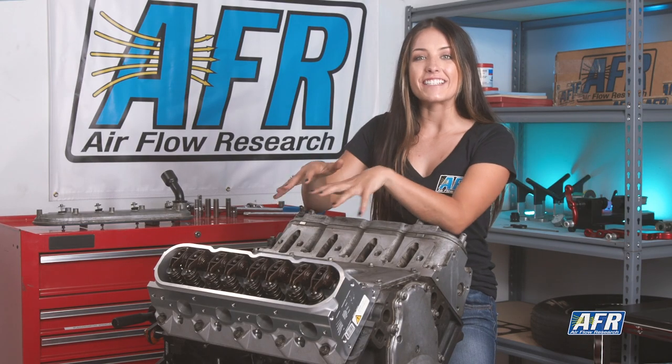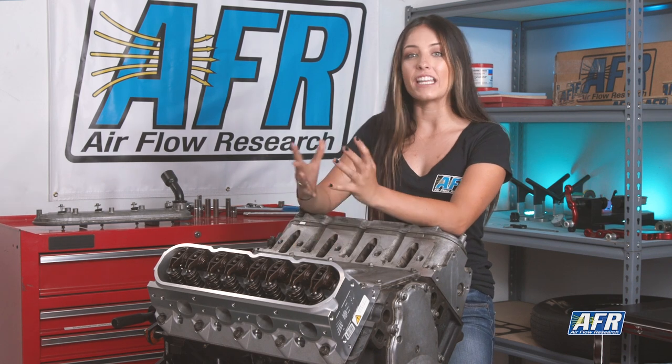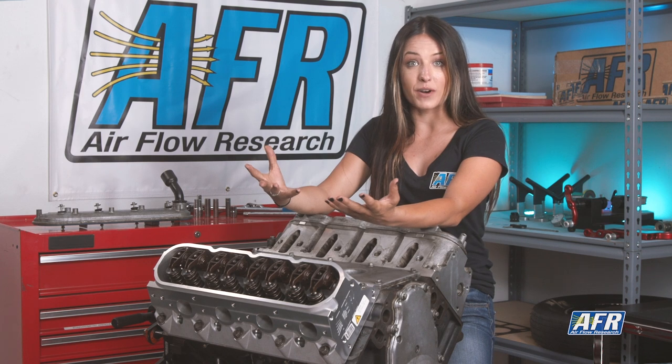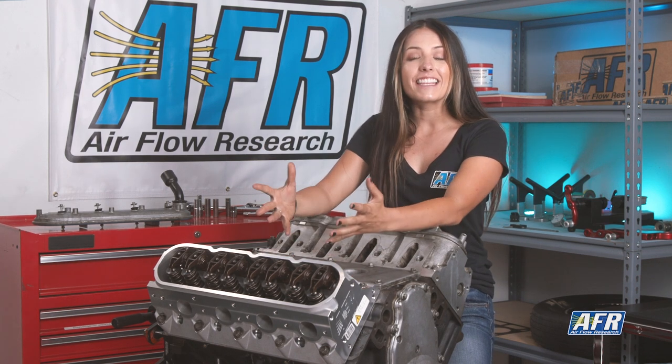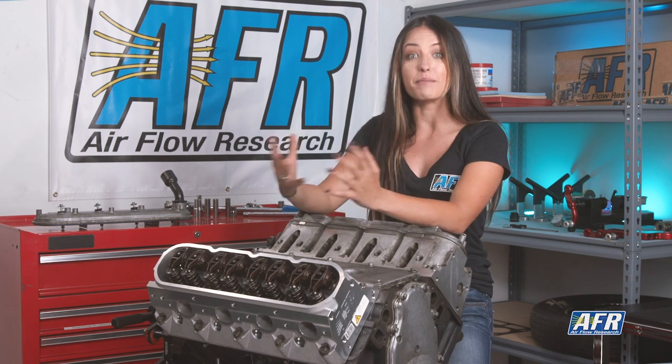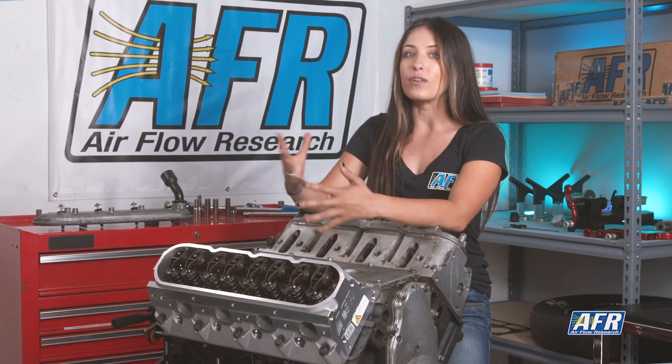Diving straight into this, there are a lot of factors that influence push rod length: things like your deck height, your cylinder heads — maybe you're using an aftermarket head like this — head gasket thickness, rocker arm ratio and assembly, your camshaft type and base circle, valve length or valve stem height, or if you're using lash caps.